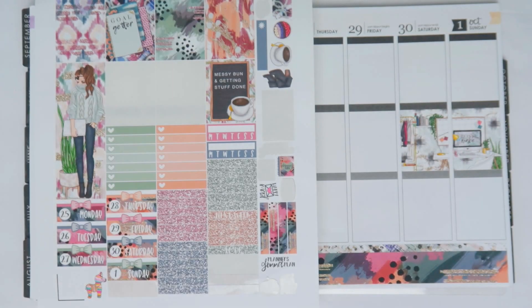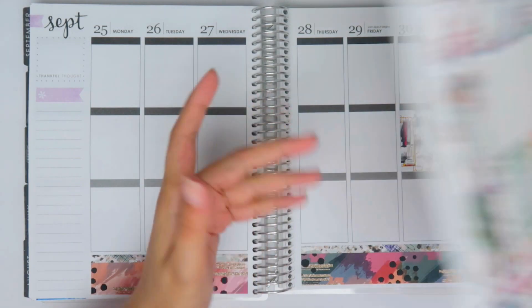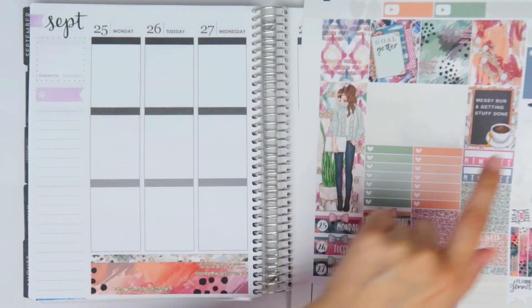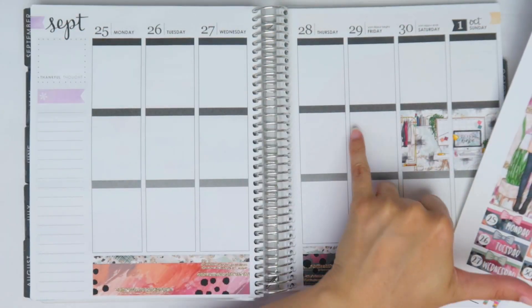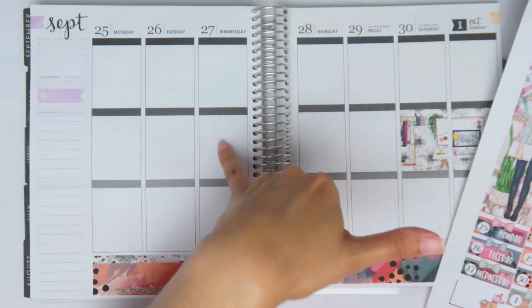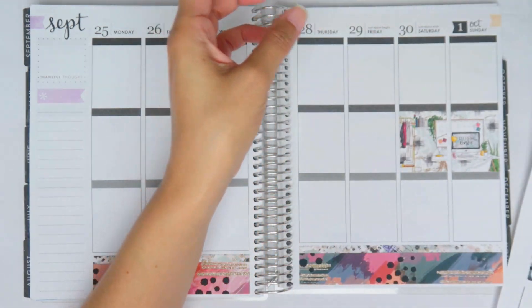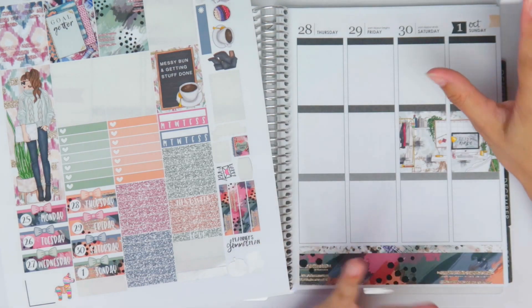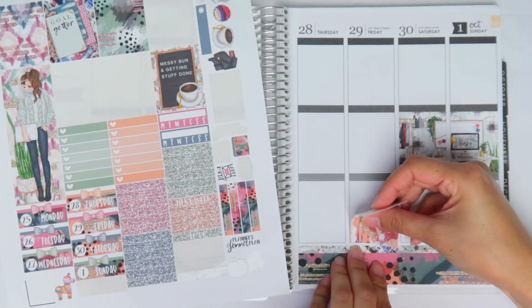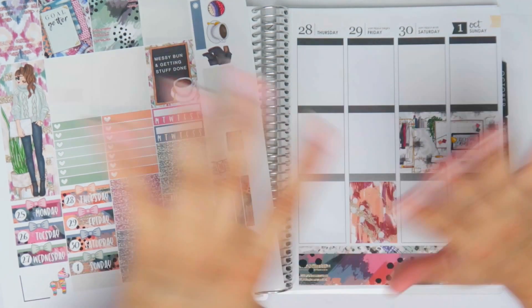Oh, my daughter's crying - hold on. Okay, my daughter has one of those cute mermaid tails and it was stuck on her and she couldn't get it off, so she was having a meltdown. But we're good now. So I've got to figure out how I want to do this layout - I want to put 'messy bun and getting stuff done' as the quote, and I think I'm gonna put a deco box here. I'm feeling all of the colors in this kit - this kit is just like everything.